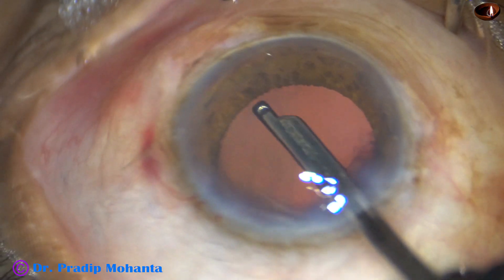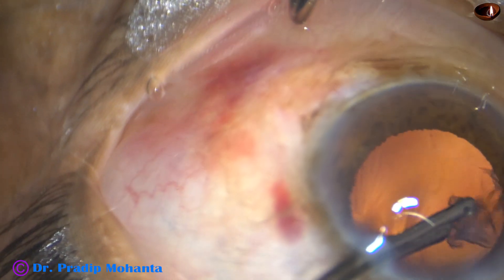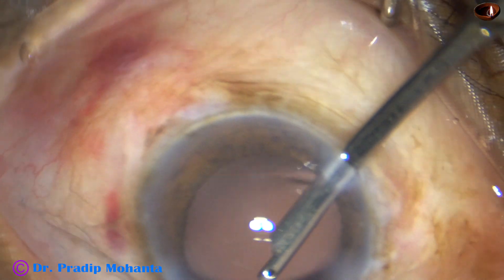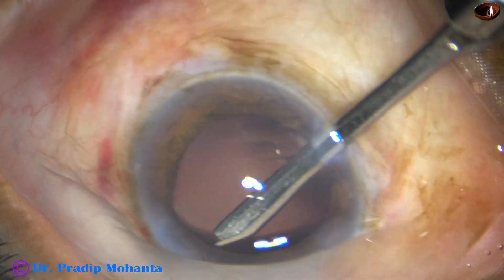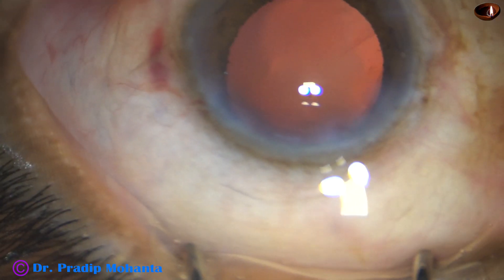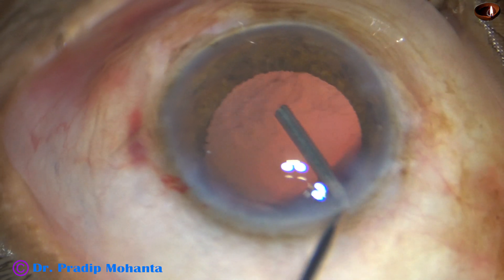Very little cortical matter remains in this case — some fibres are there. Just sub-incisionally, some more fibres are present and those are removed. I go through the right side port where there are some more fibres at around one o'clock, and those fibres are removed as well.